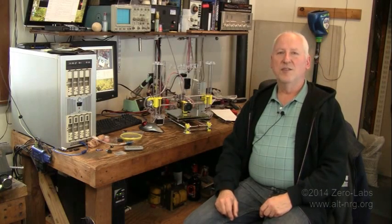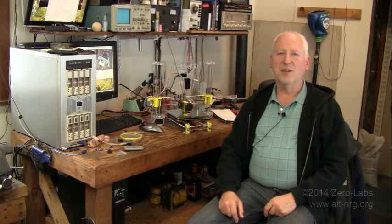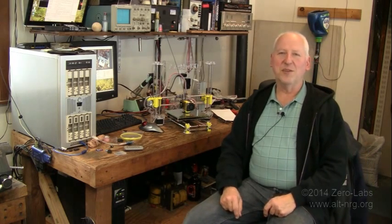Hey everyone, today is still Sunday, March 1st, 2015. This is still Zero Labs and I'm still Mark Brash, your host.